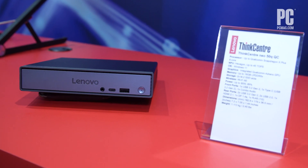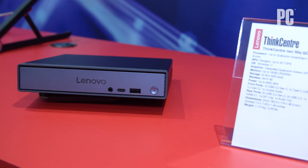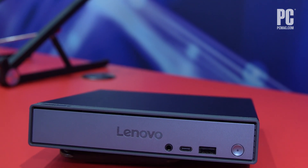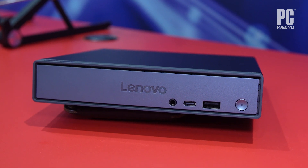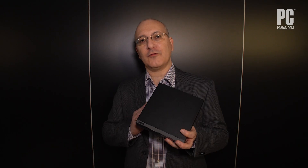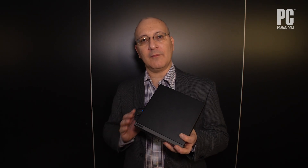It's about 7 inches square — a little bigger than a CD case — and about an inch and a half thick. It weighs about two and a half pounds. The ThinkCenter Neo 50Q is going to hit the street in February, with a starting price of $849. We're looking forward to putting it through its paces once we can get a sample into PC Labs. Thanks for watching.